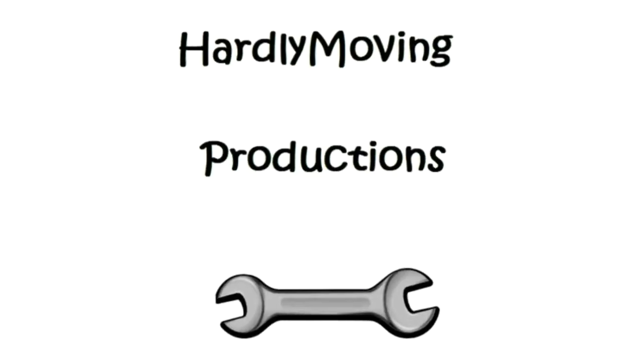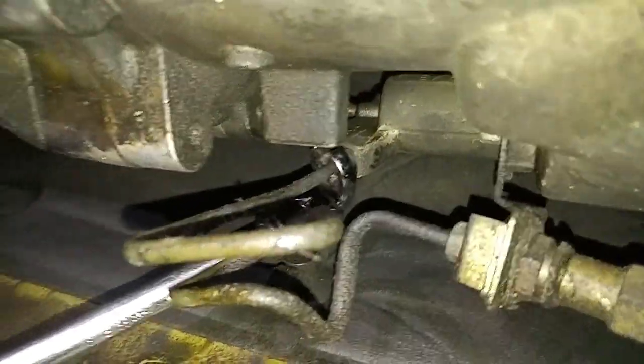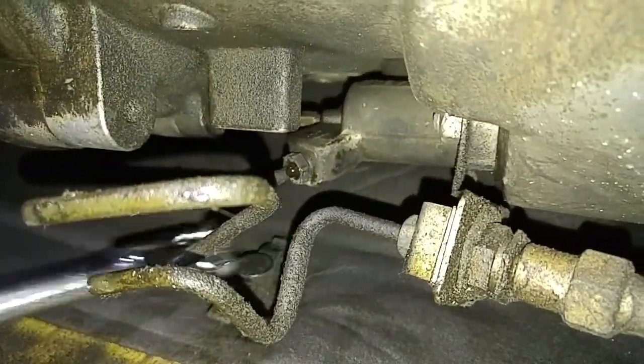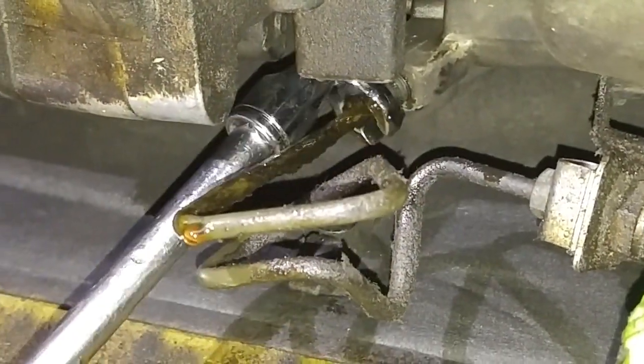I got a call from a BMW 330i owner who wanted me to change out his clutch master and slave cylinders. He would give me the parts and I do the labor to install it. I said okay, watched a few videos to get a general idea of how to do it, and came up with my own way to do the job.